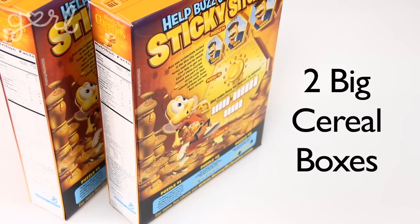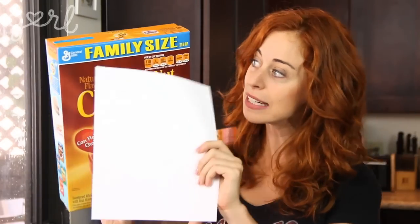Finally you're going to need two big cereal boxes. Your pocket folders are going to have to hold a standard 8 and a half by 11 inch sheet of paper, so I found that the family size boxes or the value size boxes work the best because they're about 10 inches by 12 inches.